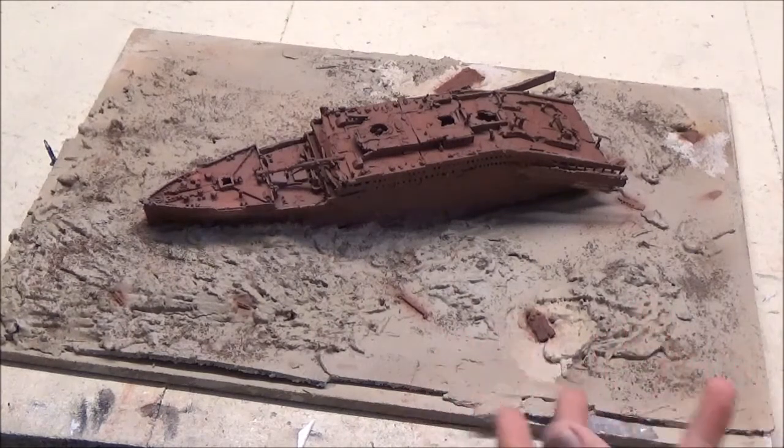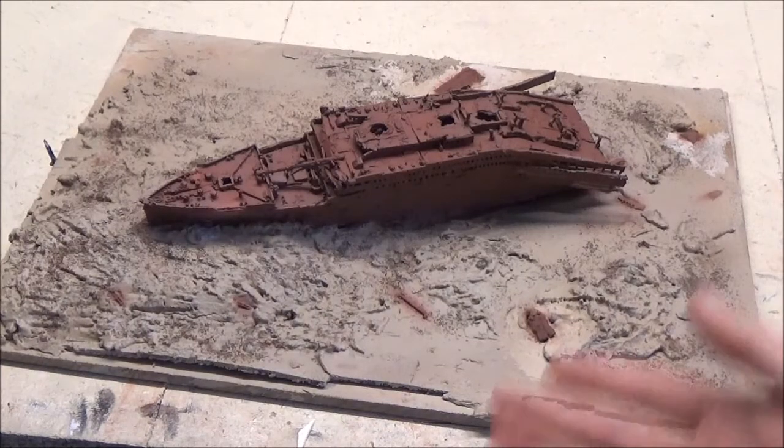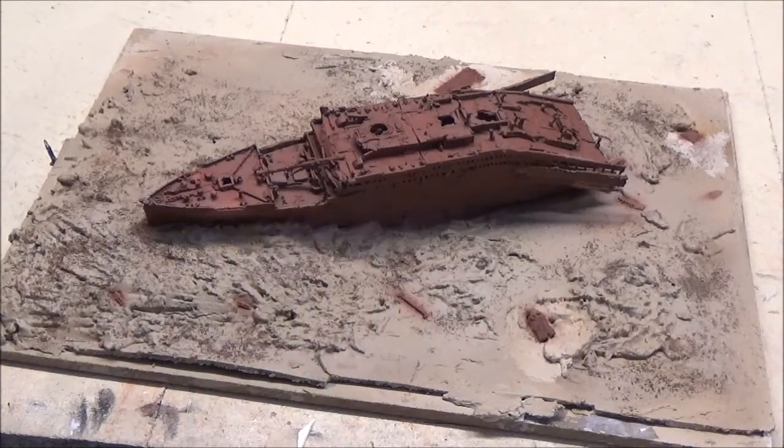You will notice this is a different colour to the last episode. That's because I was doing a video on airbrushing it and getting it painted up, and I lost all my files - which was very annoying because it's not just these files I lost, I lost some other files for other videos too. So unfortunately we are going to have to miss that out in this series, but we will get to that another day on a different wreck.